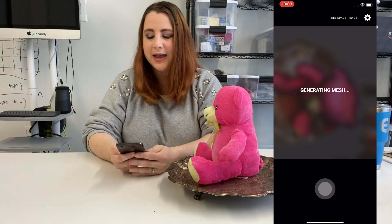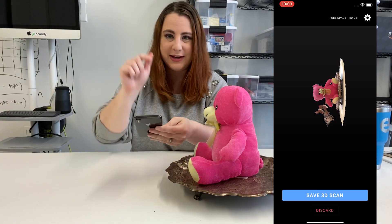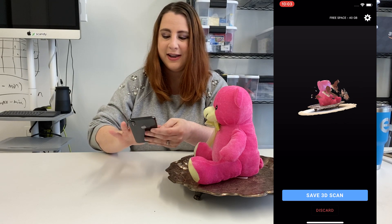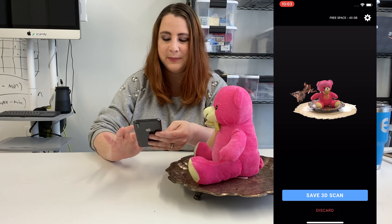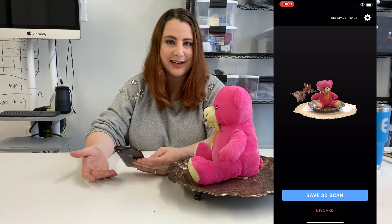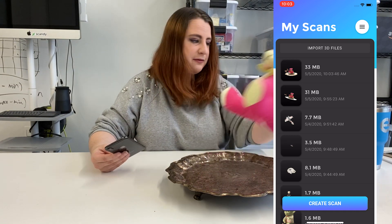Then you just click the big red button when you're done. Now our mesh is generating, and you guys can follow along with the screen record — there's our great scan of the bear! I'm going to save this, and we're going to do a part two where I show you how to edit and clean up that scan. Like I said, the bear is pretty easy — very straightforward.